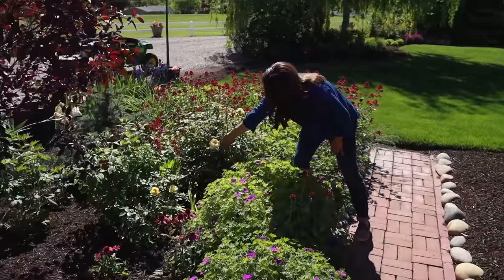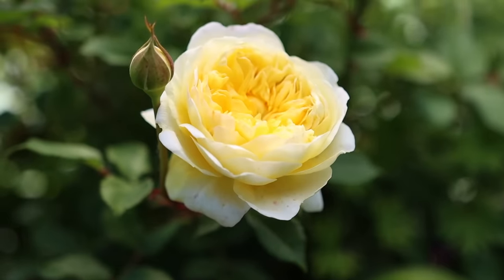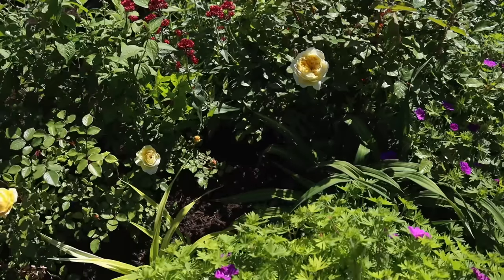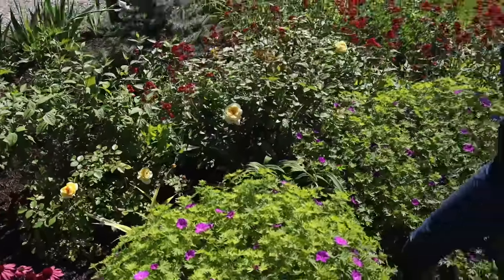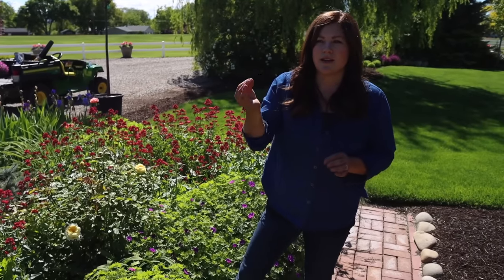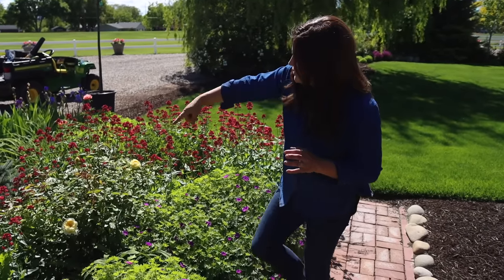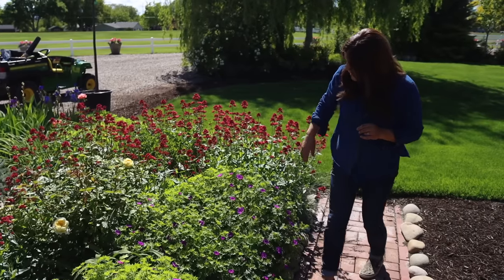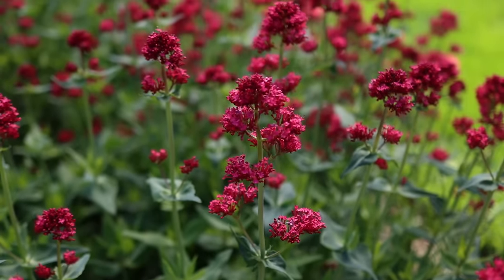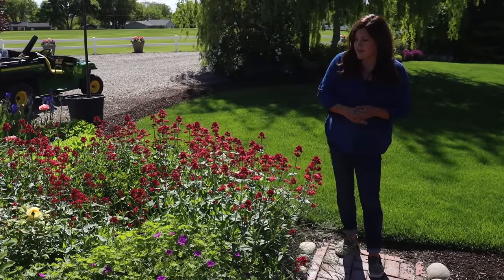We've got some gorgeous roses in here called the Poet's Wife — beautiful, wonderfully scented. They smell like a rose but they've got notes of fruitiness and lemon, and it's just wonderful. I've got three in here. And then of course the Centranthus, or Jupiter's Beard, is what this is called. It'll bloom for a while longer, and we cut it back and then it flushes back and usually blooms for us again in the year.